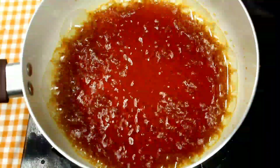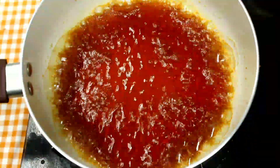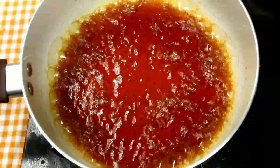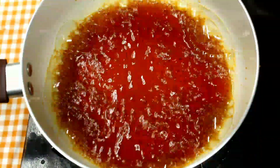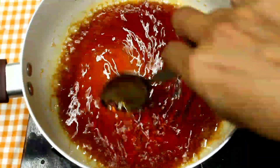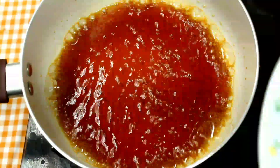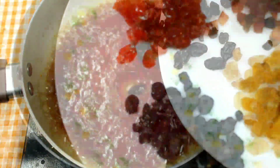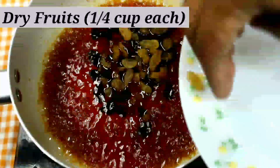We have dry fruits here. I will soak dry fruits in the sugar syrup. I will add some black raisins, golden raisins, and cherries.